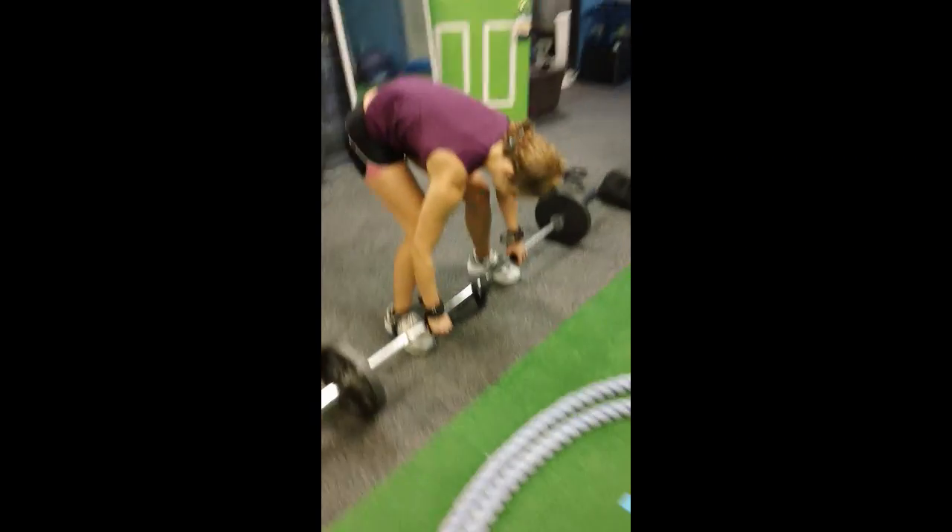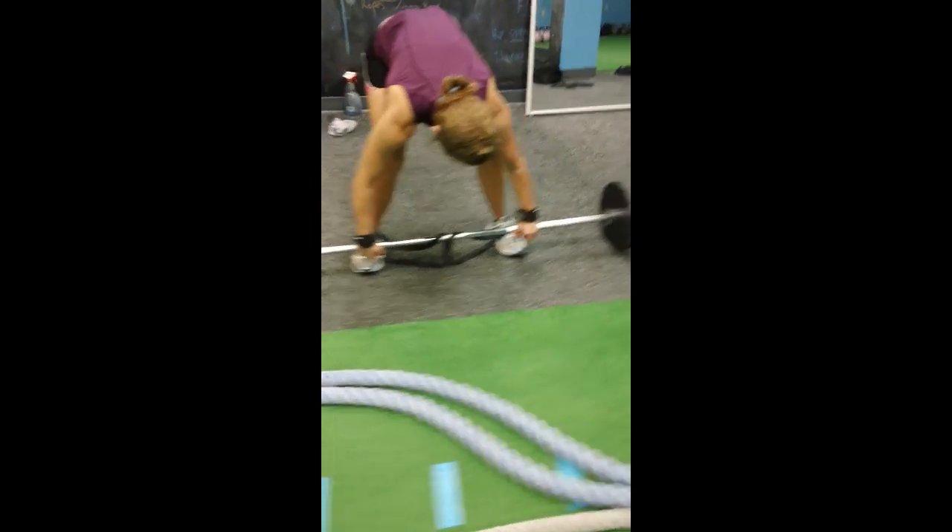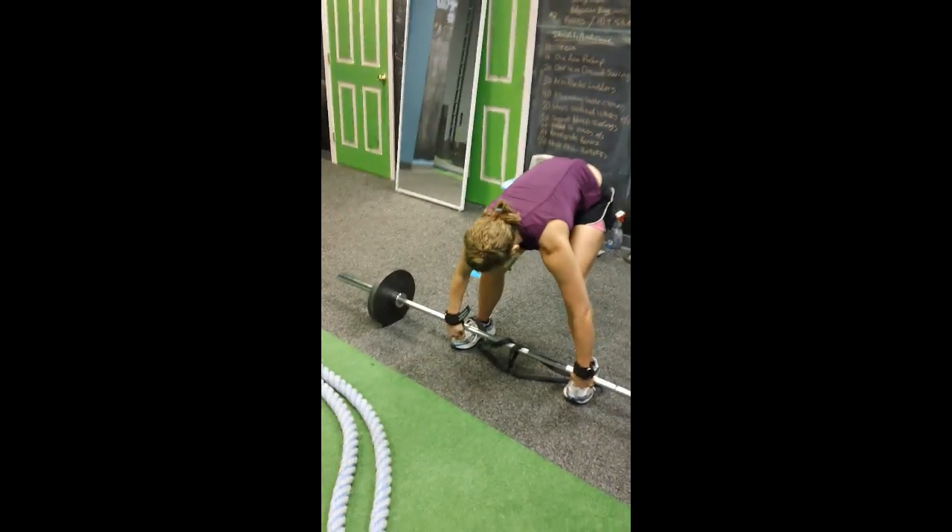So we have banded stiff leg deadlifts — KD with the one-inch strength band.